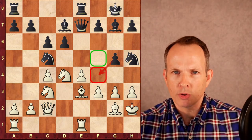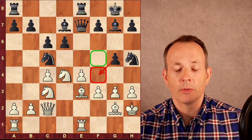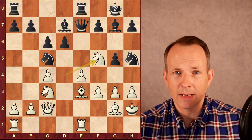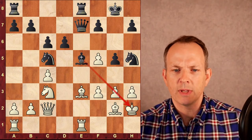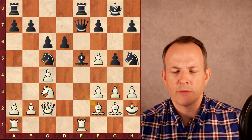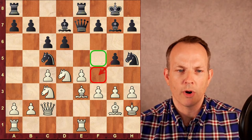Black controls the F4 square. In return, he gives up the F5 square, but he's going after those dark squares. For example, if white had played knight to F5, which would have been a decent choice, bishop takes knight, pawn takes bishop, then bishop to E5 hitting the G3 pawn along with the knight at H5. Bishop F2 to defend, then queen to F6, and black has a slight edge with control over the dark squares.